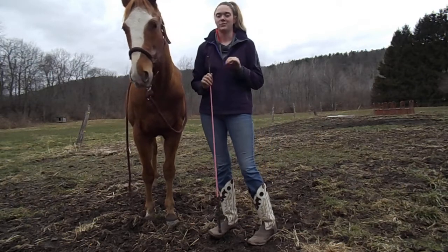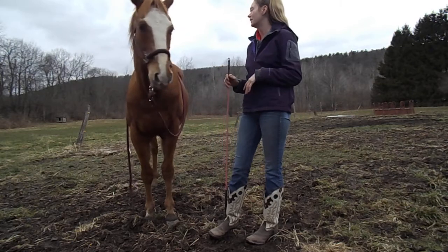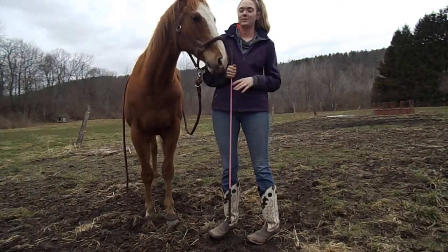We've worked on this a little bit. I tried filming this earlier today and the lighting was just awful, so he does already sort of know how to do this.